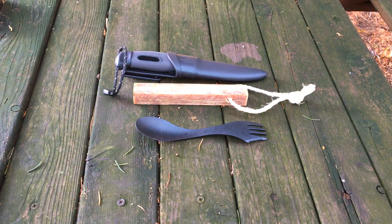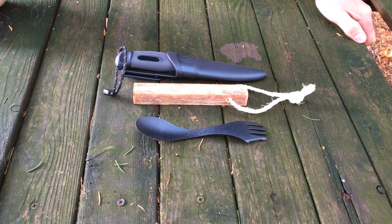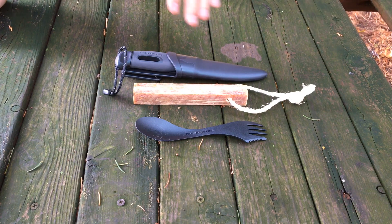What we got here on the camera today is the Black Pearl Camp Kit from Light My Fire. This is a limited edition kit that they're offering right now. What it includes is what you see here.